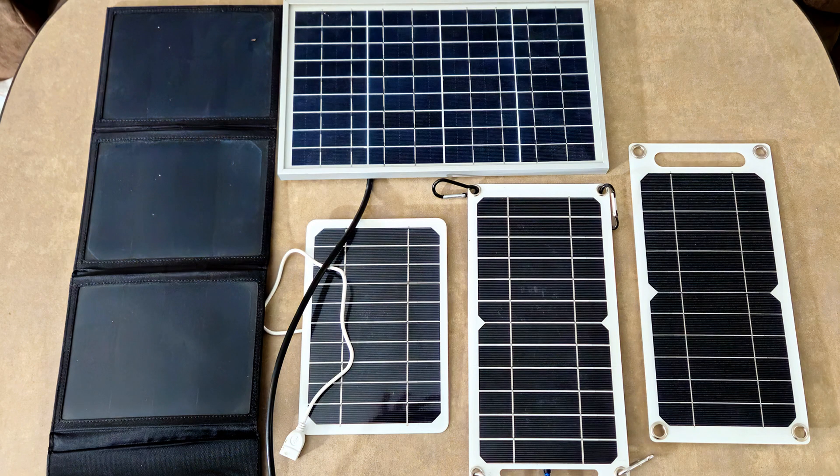I put all of them to the test on an extremely sunny day in the northern midwest in late May to see how much power they can generate, how angle sensitive they are, and a couple other factors. None of the vendors sponsored this video, nor would I let them, so let's just dive in.